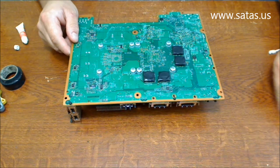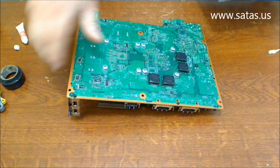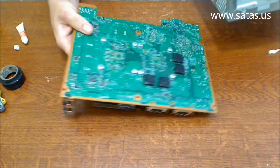All right, now we need to very carefully put back this motherboard in the case.